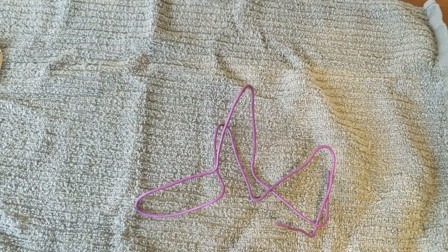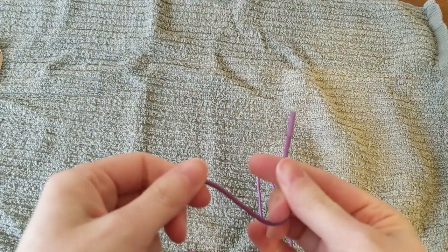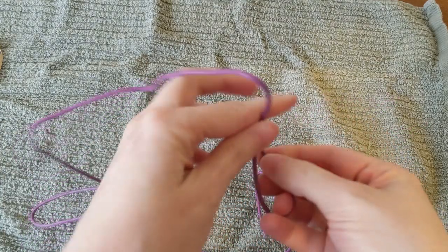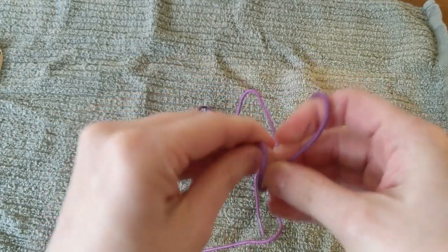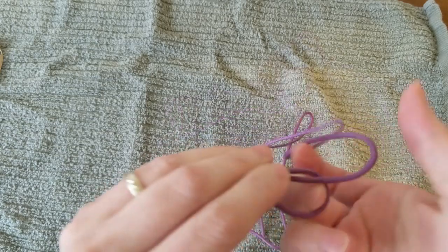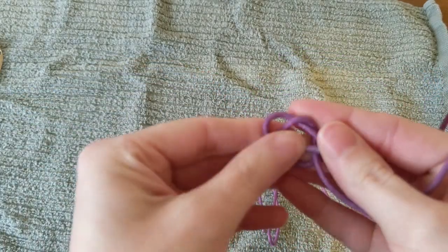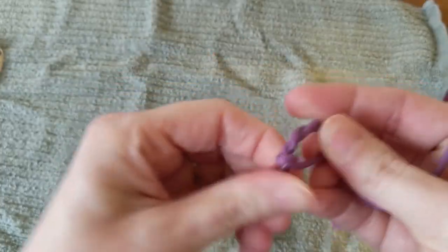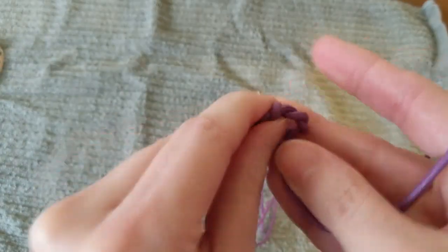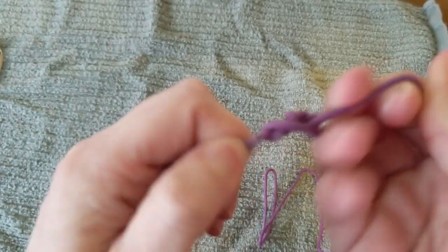Now we need to prepare our lacing string. Any shoelace will do. We're going to tie a knot in one end. So we'll make a circle and pull it through. Now we're going to need a bigger knot, so we're going to keep pulling that string through — probably five times. Then you pull the knot tight.